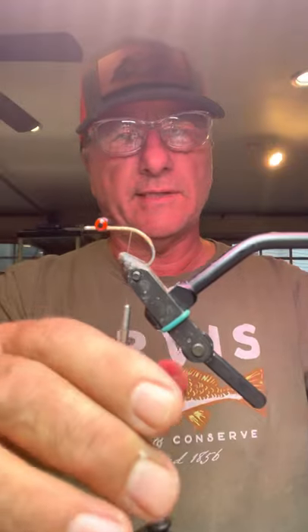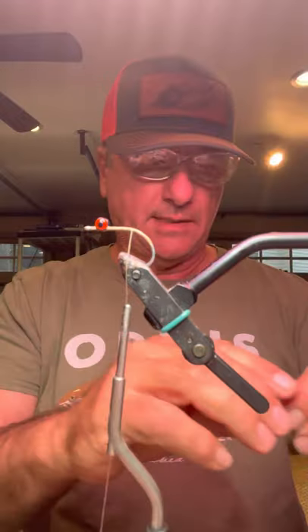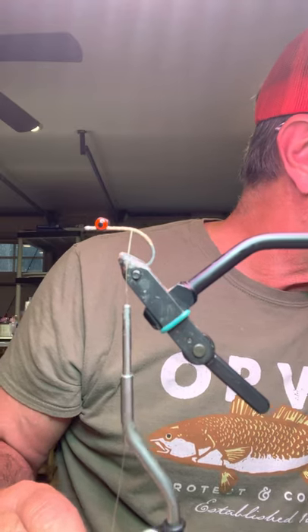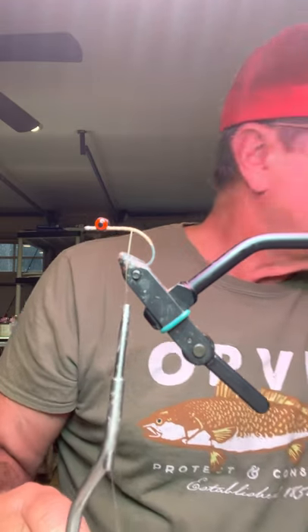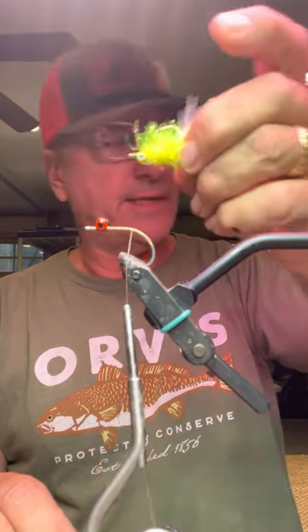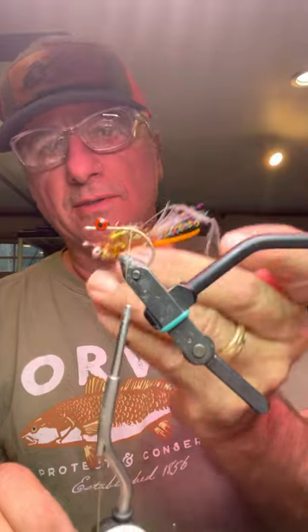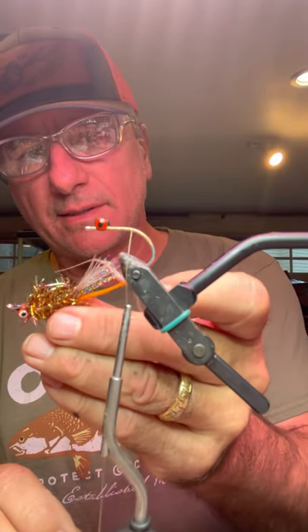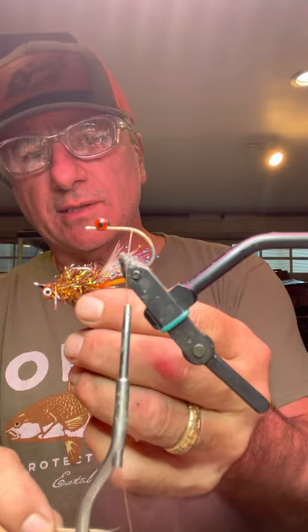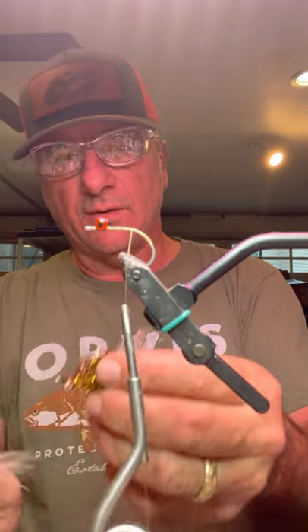So basically I just tied in these medium barbell eyes. You can go — I tie them in all different weights for different situations, some with a little bit smaller eyes. This is a chartreuse version, chartreuse and white. This is the root beer and orange, which is a killer combination, especially in any kind of water that's just a little bit murky or stained, or even on cloudy days.